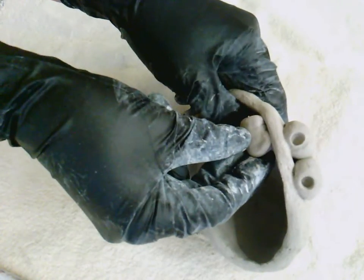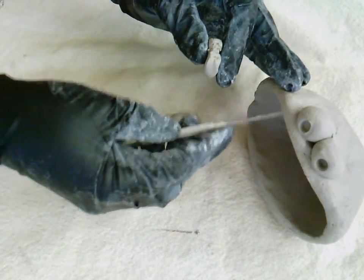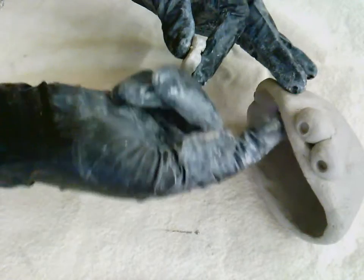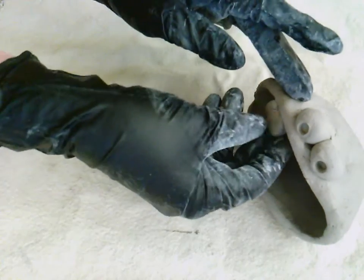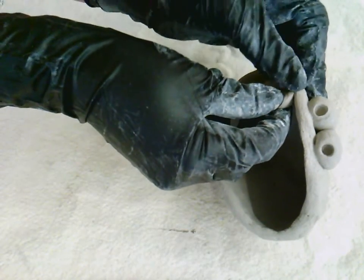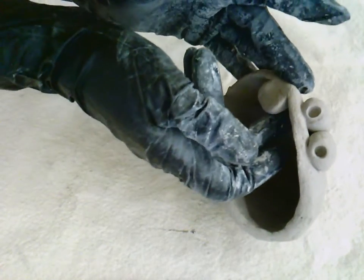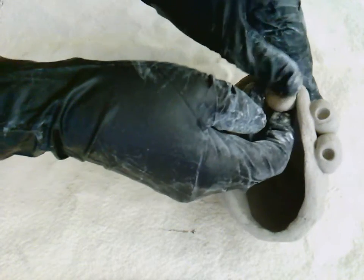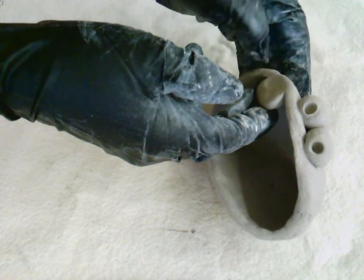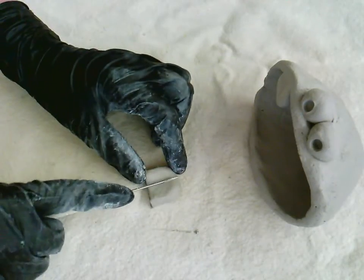I'm going to attach a tooth inside his mouth. I'll scratch up the top of the tooth and scratch inside the mouth where the tooth will go. When making score marks, you're not trying to cut into the clay and change its shape — you just want to rough it up a little so the water helps it stick. Keep in mind that teeth can fall off if they're too small, since tiny pieces dry out faster and tend to break.